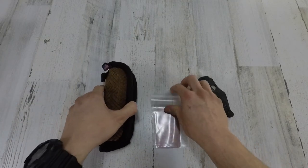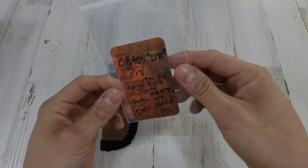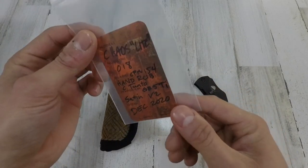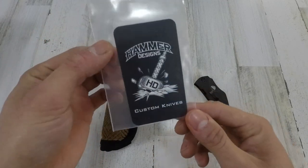First and foremost, we got — I don't know if you guys can read it — Chaos Light number 18. Looking at that CPM 154, hand rub Tonto. We're looking at the Grade 5 titanium, Satin V2, December 2020, Hammer Designs.